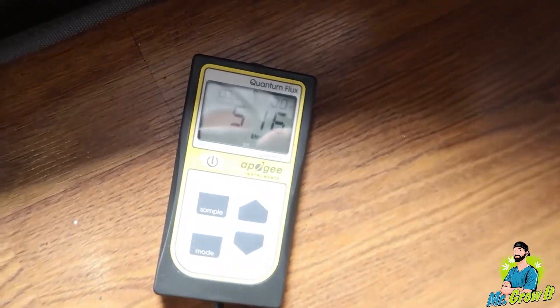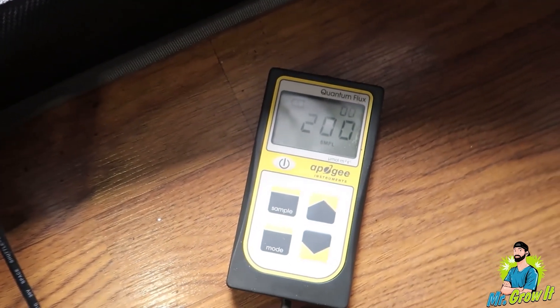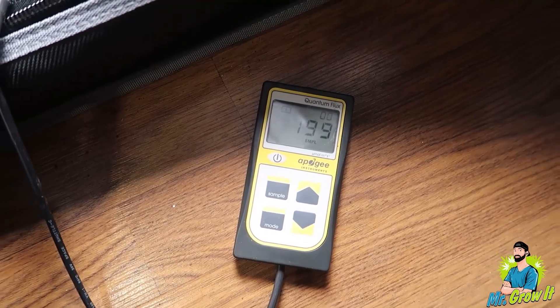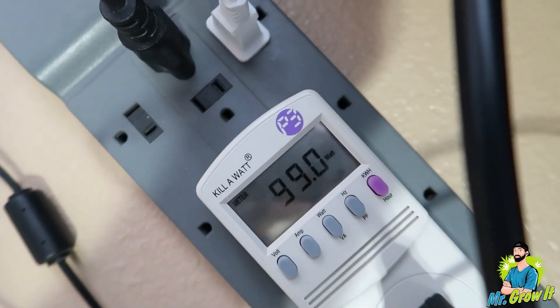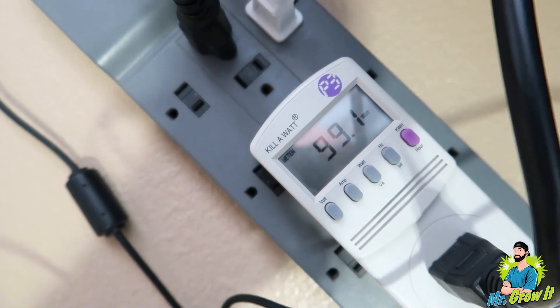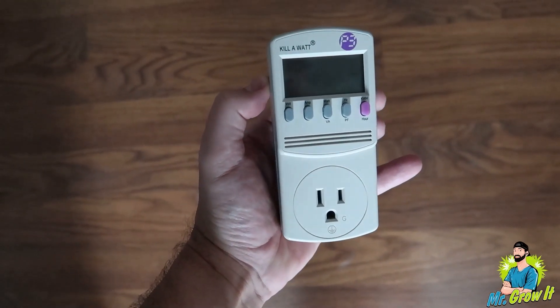Next is the SF2000 LED grow light by Spider Farmer. At full power it shows 202 watts and 515 PPFD, so at 50% we should see about 258 PPFD. With the dimmer set to 50%, it showed 200 PPFD — about 58 PPFD off, but still within the ballpark. The 50% dimmer position was actually drawing only 72.3 watts. Dialing it to exactly 101 watts — half of 202 — put the dimmer dial around 60% and showed about 266 PPFD. The kilowatt meter really helps dial in that halfway mark.